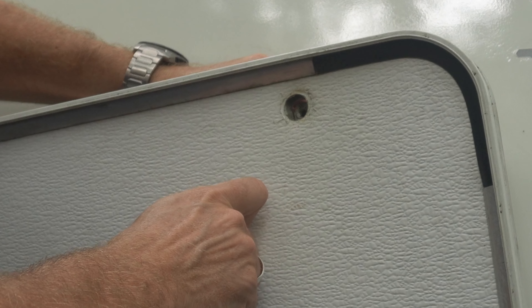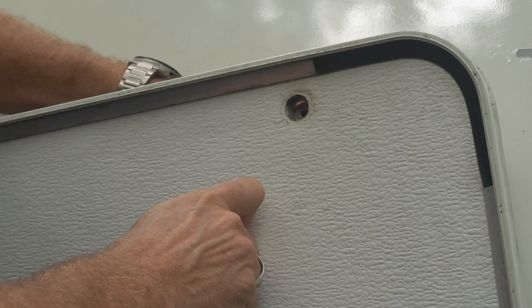We're going to push the cylinder through the existing mounting point, God willing. That's through there. Okay, the post is through there. We put this lock ring on there.